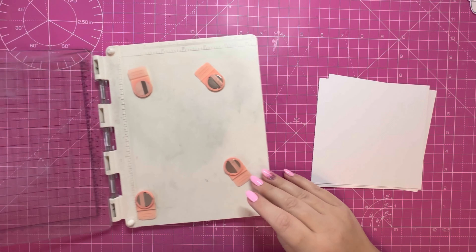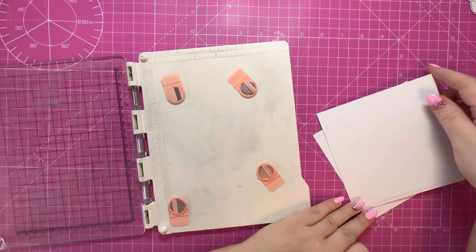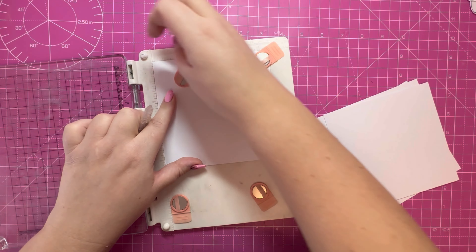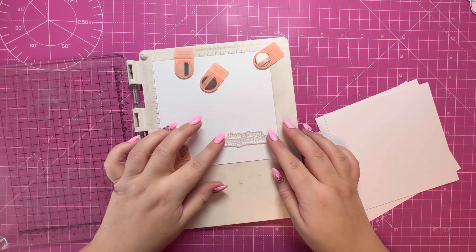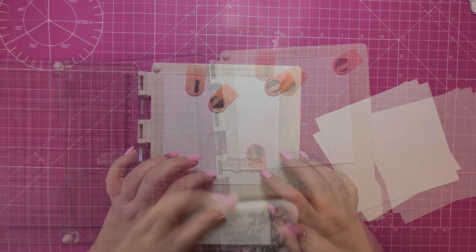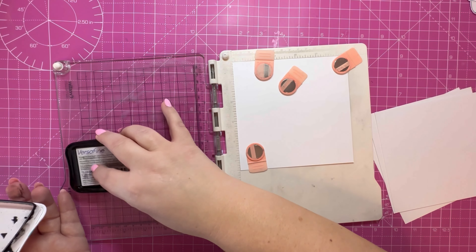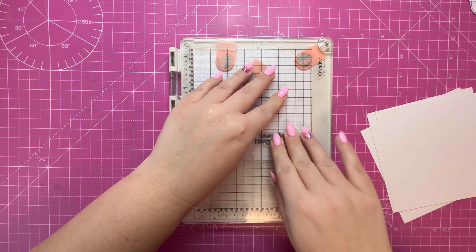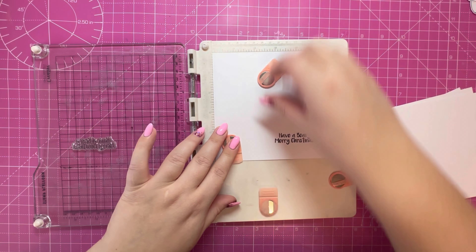I've pulled out my stamping platform — this is from Creative Craft Products, I'll link that in the description box below. I've got four panels trimmed down to five and a half inch squared, and I'm going to stamp my sentiment in the same place on all four panels, more towards the bottom right-hand corner. I'm stamping the sentiment with VersaFine Onyx Black ink, which is suitable for watercolouring so it won't affect our ink smushing on the panel. The panel may become warped when we do ink smushing, so I find it's better to have a flatter surface and do this beforehand.